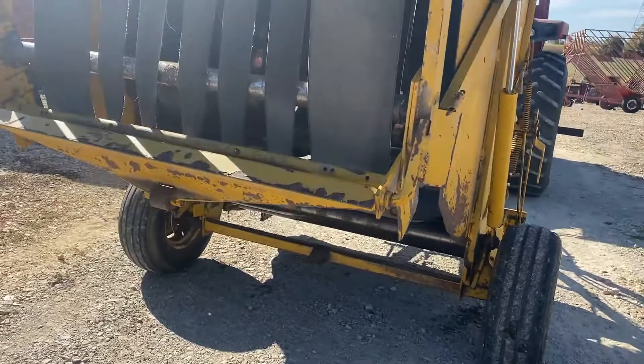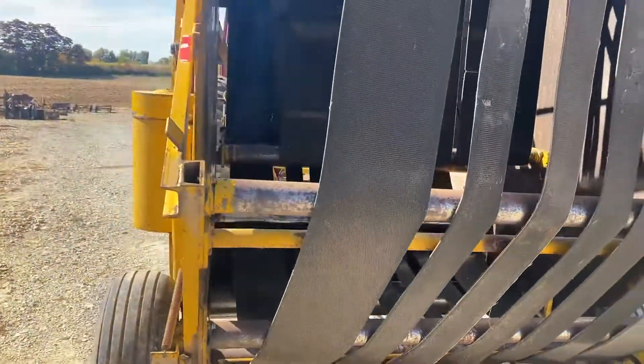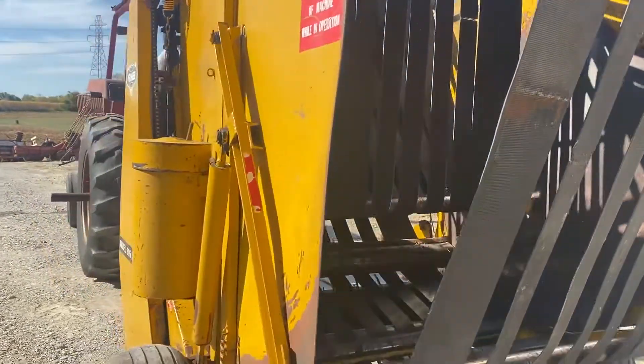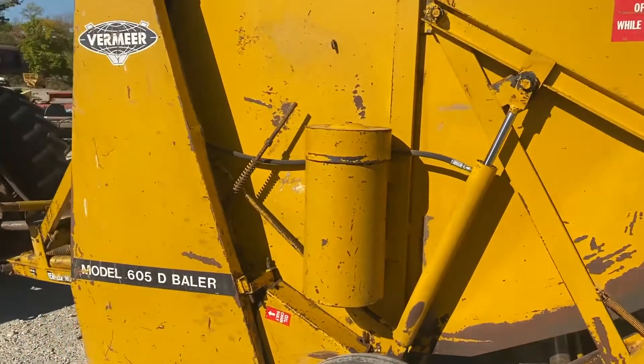It has a decent set of belts on it, and you can see all the rollers are turning. I think they've got the belts routed incorrectly — they need to be routed a different way for it to work right. Basically, I'm going to tell you this one has a parts or better assessment.